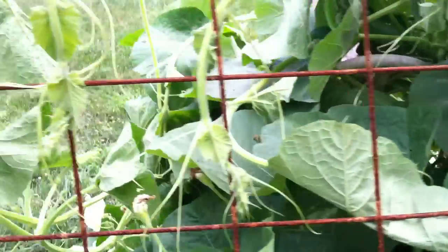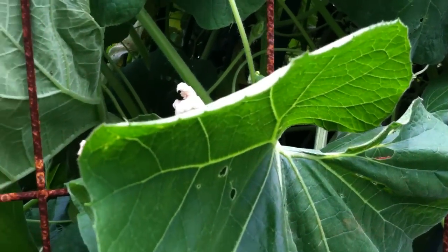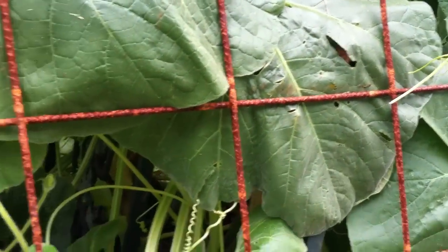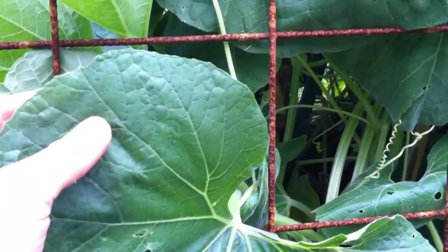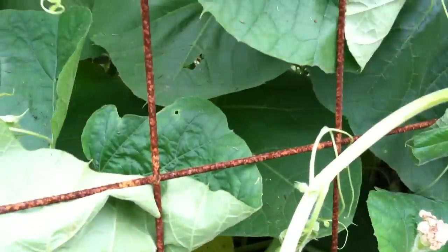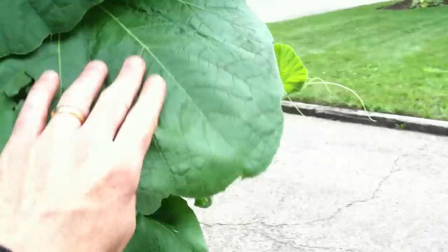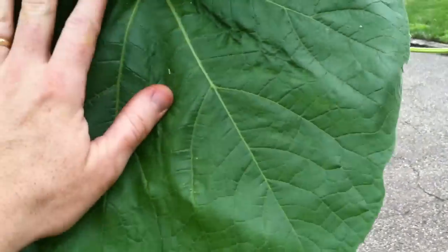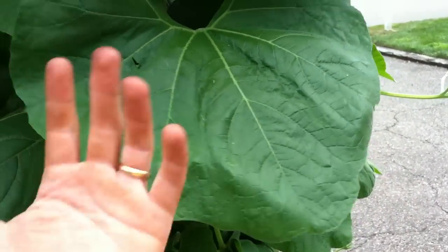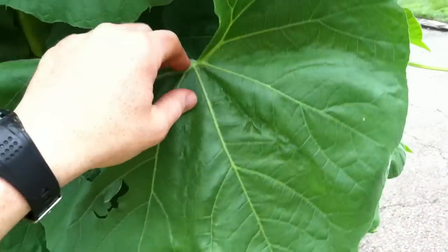There aren't too many gourds yet, but I'm optimistic. It's only early August and more and more of these flowers will hopefully get pollinated, then we'll start to have the buds form and then the gourds forming after that. The leaves themselves are incredibly soft — velvety soft. Here's one leaf relative to the size of my hand; it's bigger than two hands all fanned out.